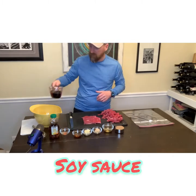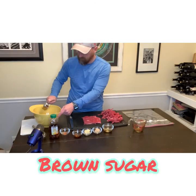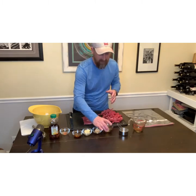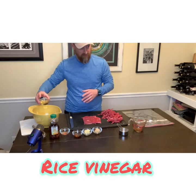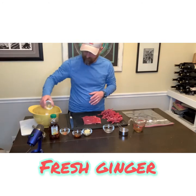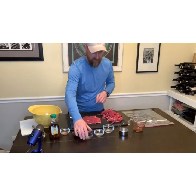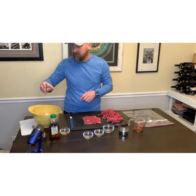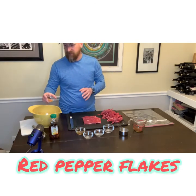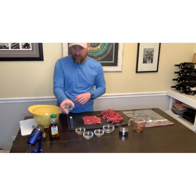We are going to start with a cup of soy sauce and a quarter cup of dark brown sugar — if all you have is light brown sugar, it will work just as well. Then I have got some rice vinegar, a little bit of fresh sliced ginger, and some fresh sliced garlic. I am adding about a tablespoon of sesame oil, and then some fresh ground cayenne pepper — fresh from my summer garden, dehydrated — about a teaspoon.